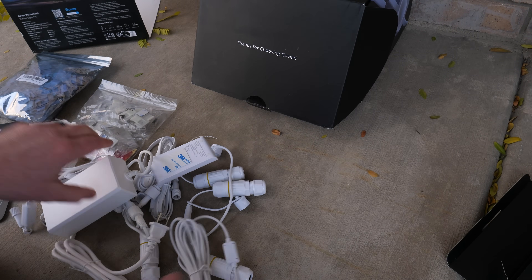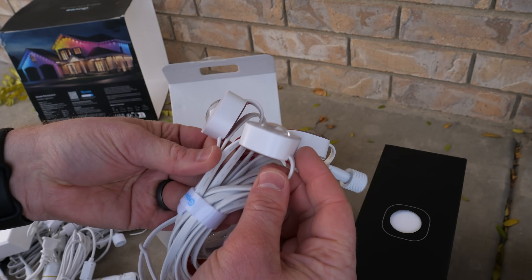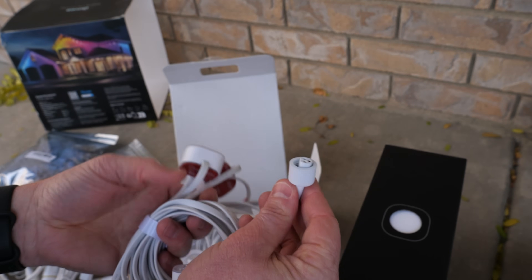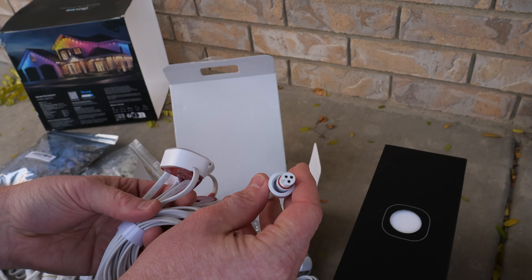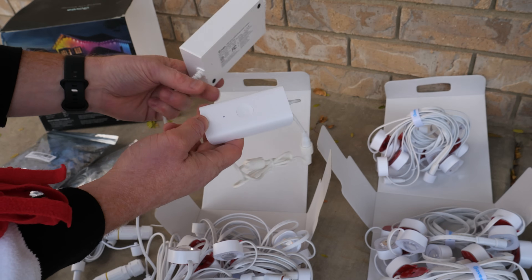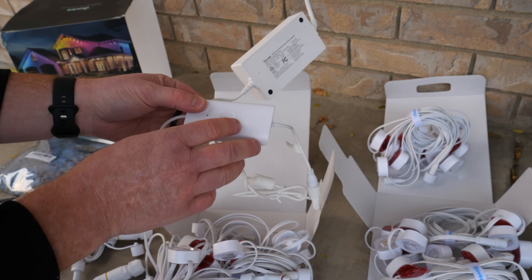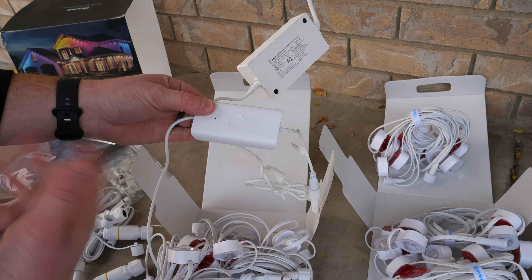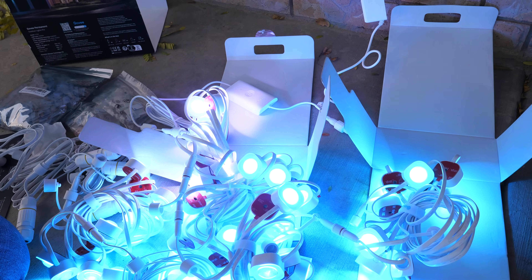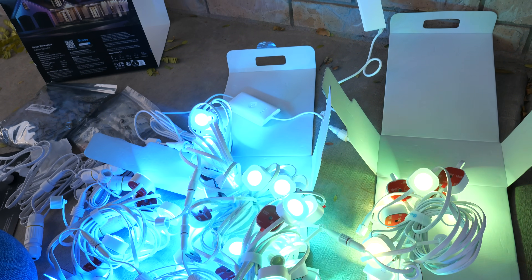Here we have the light — a little bit thick but looks pretty good. There's adhesive on the back of each one with a weather-resistant shield at the end so we can splice them together. Right next to the power adapter is the control box, which has the Wi-Fi signal and a power button to turn them on and off. Now let's connect them all — and there we have them all connected and glowing. They look pretty good. Let's open the Govee app to get them set up.